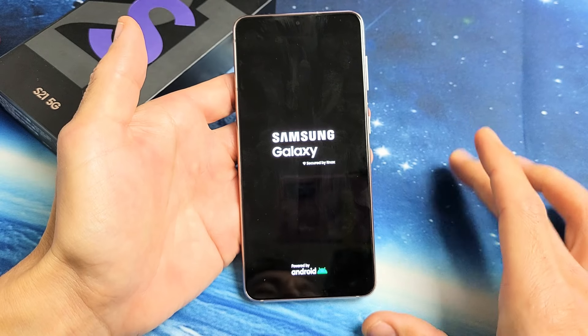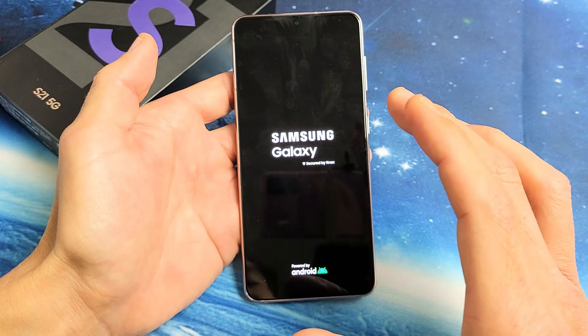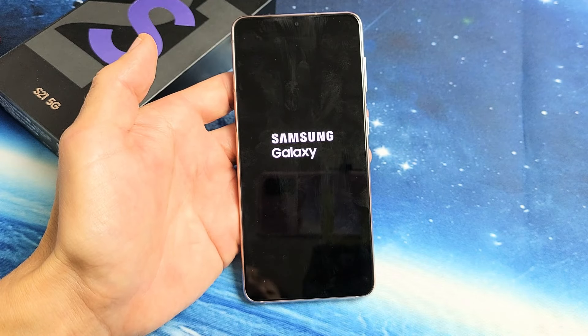And hopefully you now don't have a black screen. However, if you still have a black screen, we're going to go to the next possible step.